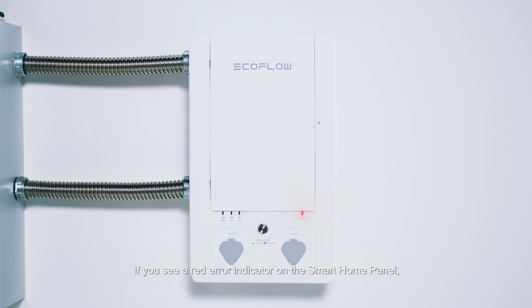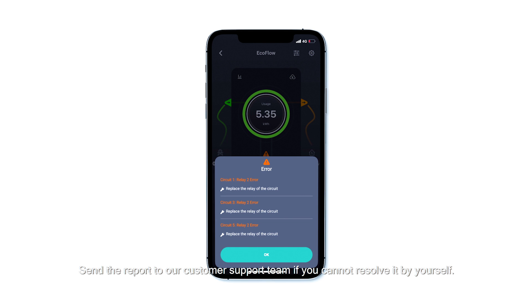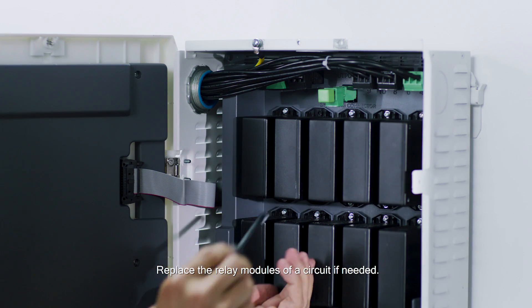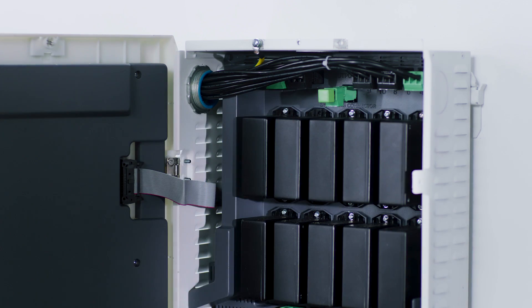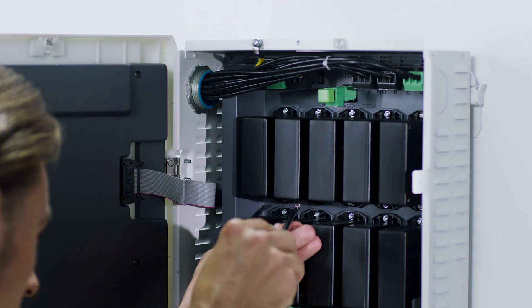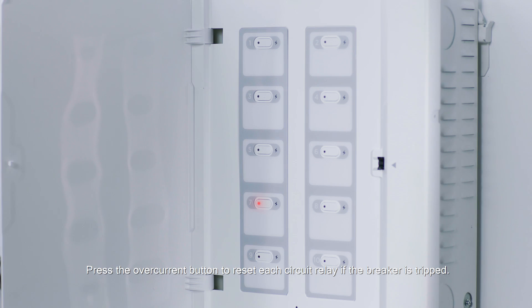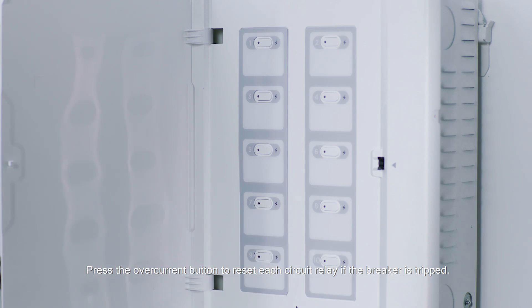If you see a red error indicator on the Smart Home Panel, a full diagnostic report is available on the app. Send the report to our customer support team if you cannot resolve the issue yourself. Replace the relay modules of a circuit if needed, and press the over-current button to reset each circuit relay if the breaker is tripped.